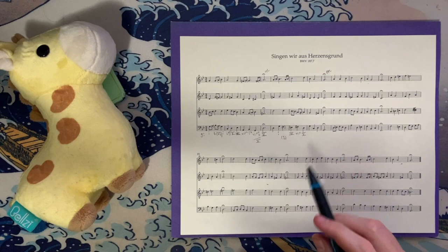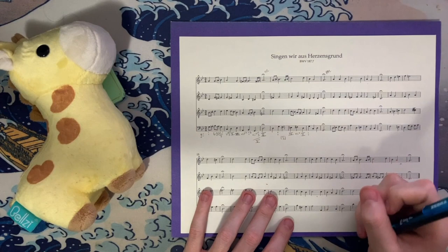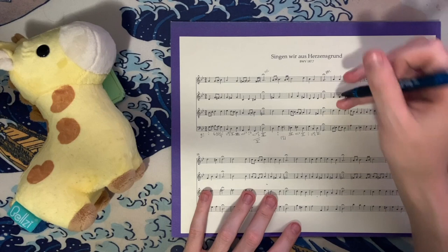Then we have G, G, D, and B-flat — our tonic triad. Then C, G, E-flat, and A — A minor 7 flat 5 over C. Bach loves 2-6-5 chords. And then D, F-sharp, D, and A — our five chord — that then goes to G minor: G, B-flat, D, and G.